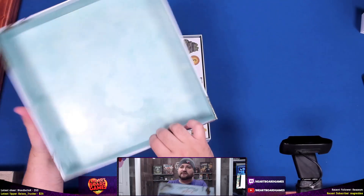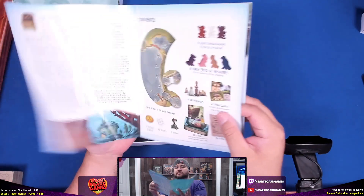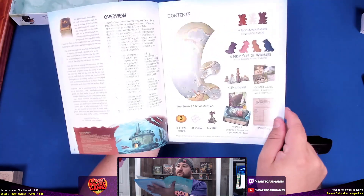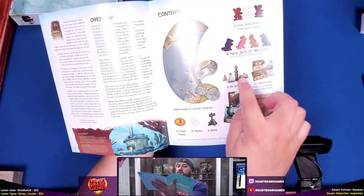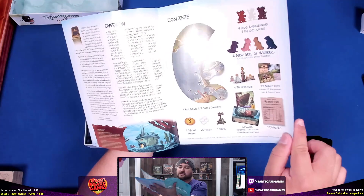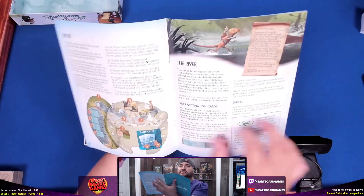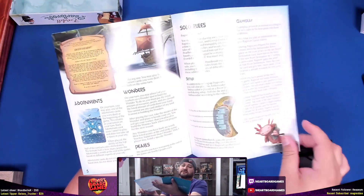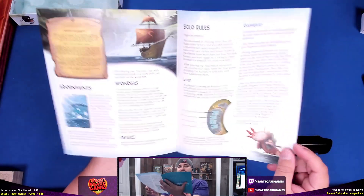Nice — without the cardboard, that's good. Rules of play right here at the top. It comes with an extra little piece that goes beside the board, some new workers, new frog ambassadors, 3D wonders — look at that 3D sign — some pearls, and a score pad. Maybe that was a complaint someone had about the first one.